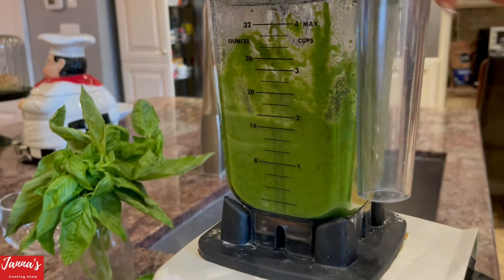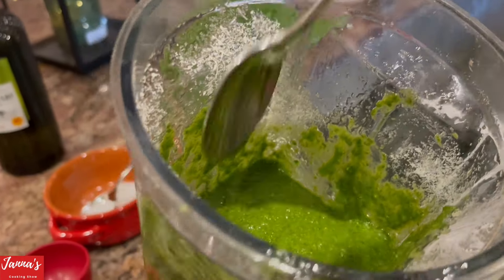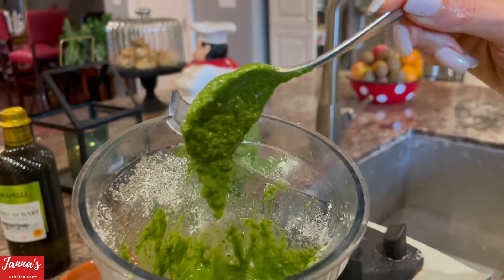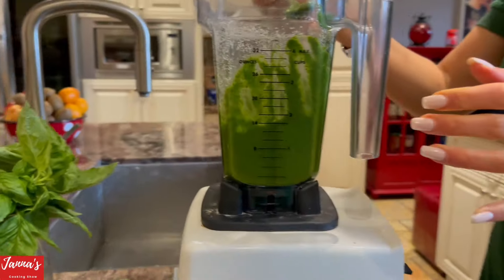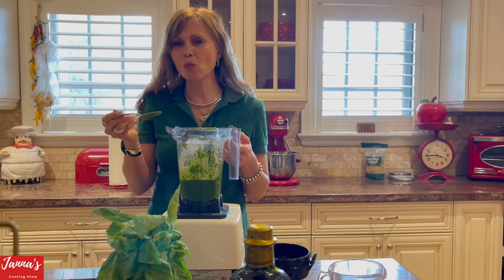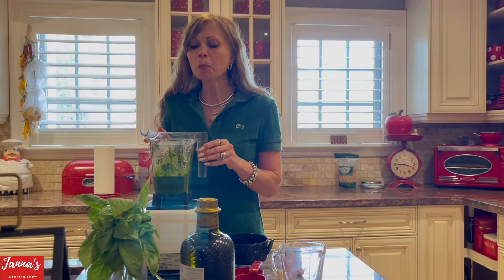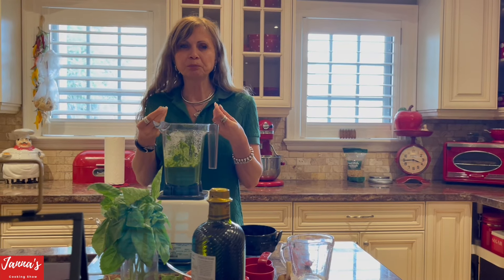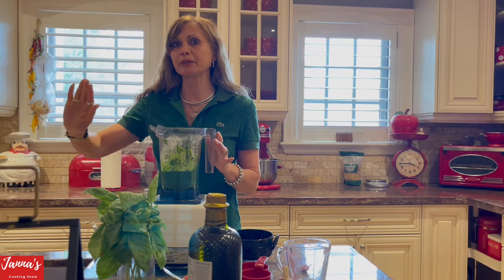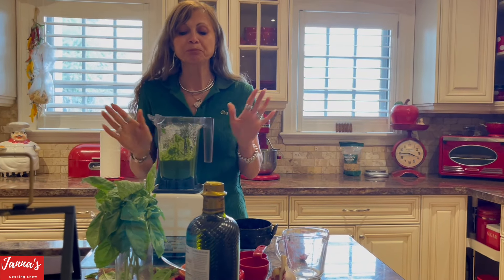Let's check it now — let me see. Look at the consistency, like this. Let me try it — you can always taste and adjust. It's perfect, so good! My recommendation: I like it a little salty where you really taste the parmigiano and the amazing basil and garlic. Start with half a teaspoon of salt and go up if you need more — up to one teaspoon, but not a heaping one. That's delicious!